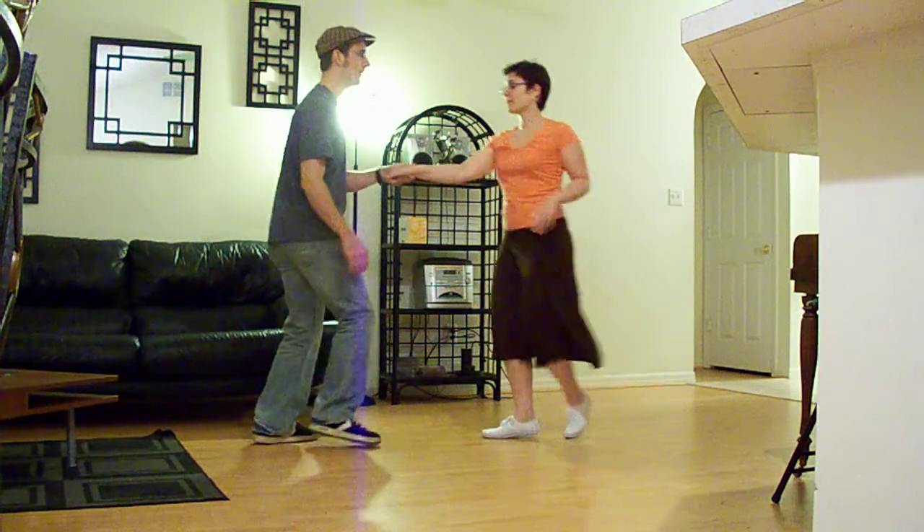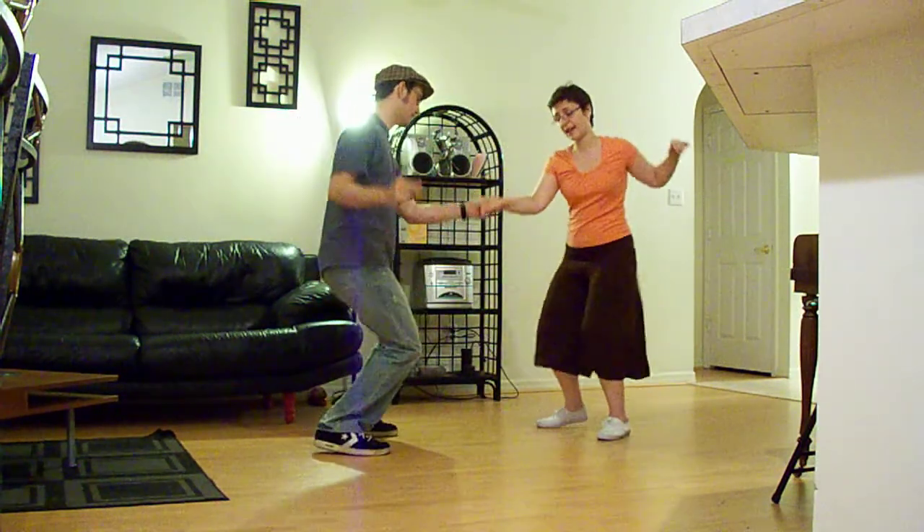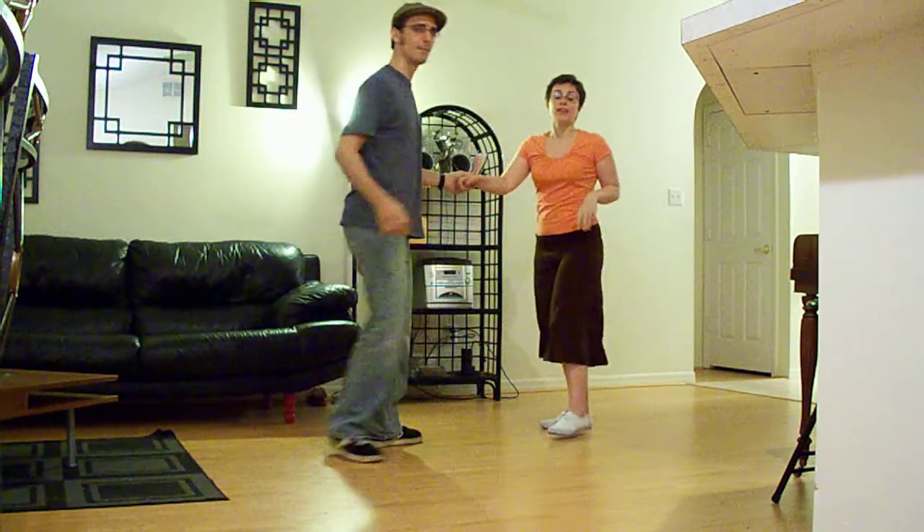And it goes one, two, three and four, five, six, a seven, and a eight, and one, a two, three, and four, five. That showed doing the variation and then leaning in on the swing out on two. It can also be leaning on three, but we like it with the lean on two.